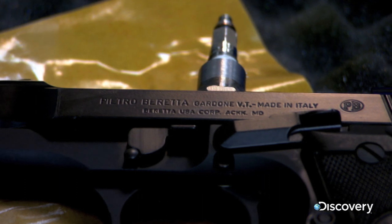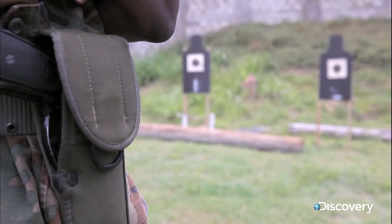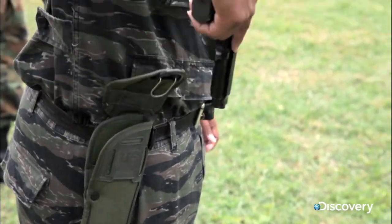This is the Beretta 92FS. Famous for its accuracy, reliability and light weight.